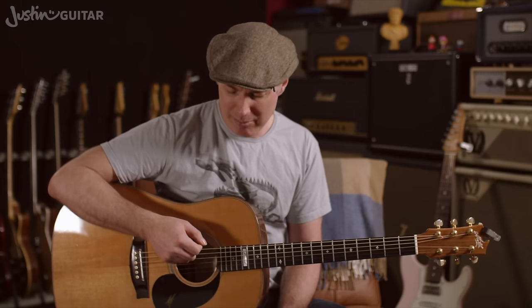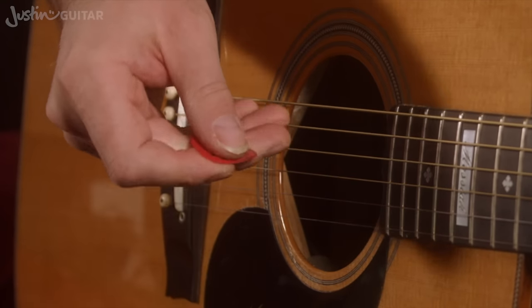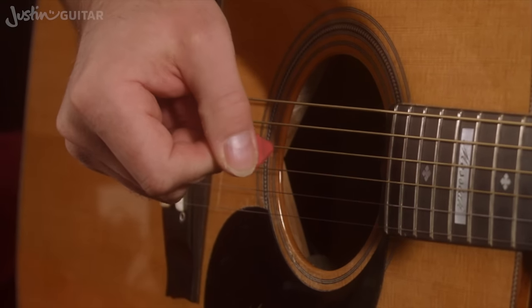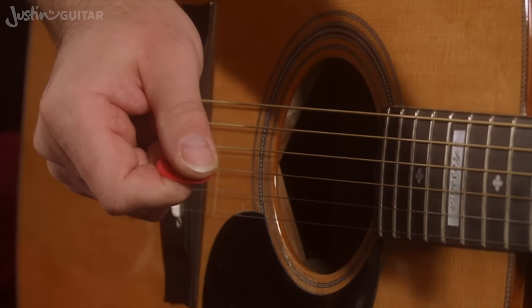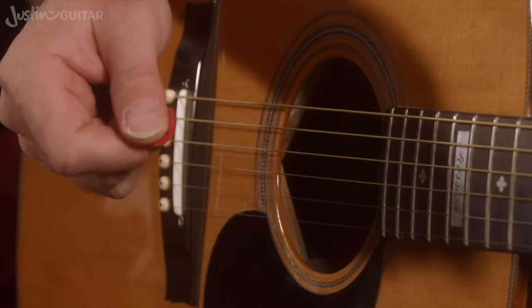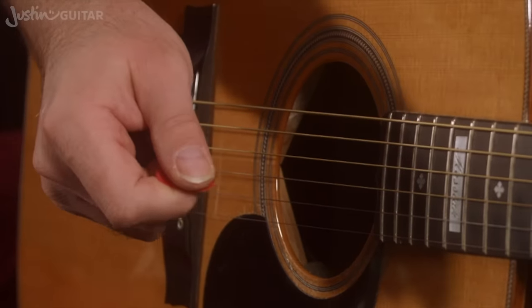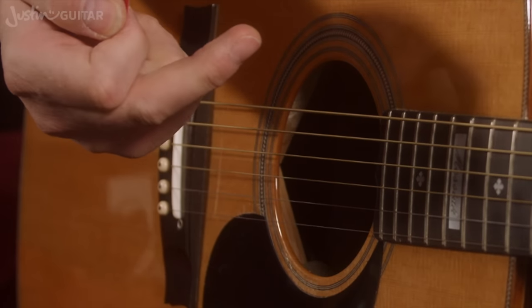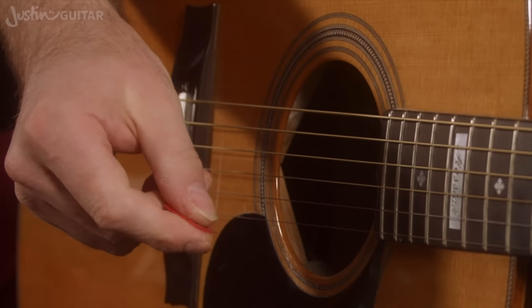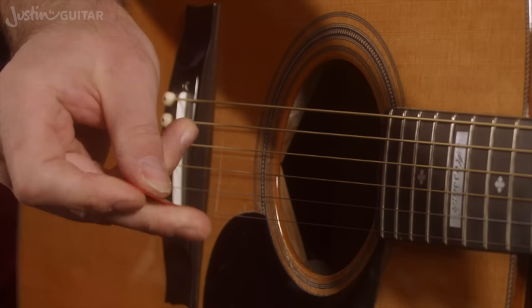Now, because a thicker pick makes better contact with the string — stronger contact with the string — it's much more likely to get moved. So you might find that it's poking out nicely here and then you go to strum and it suddenly all just got pushed in. Well, what do you do when that happens? How do you deal with the fact that the pick is suddenly pushed in and you can't play with it? You're going to have to move it. Using another finger to move the pick is fine, so it would usually be your driving finger that gets involved.